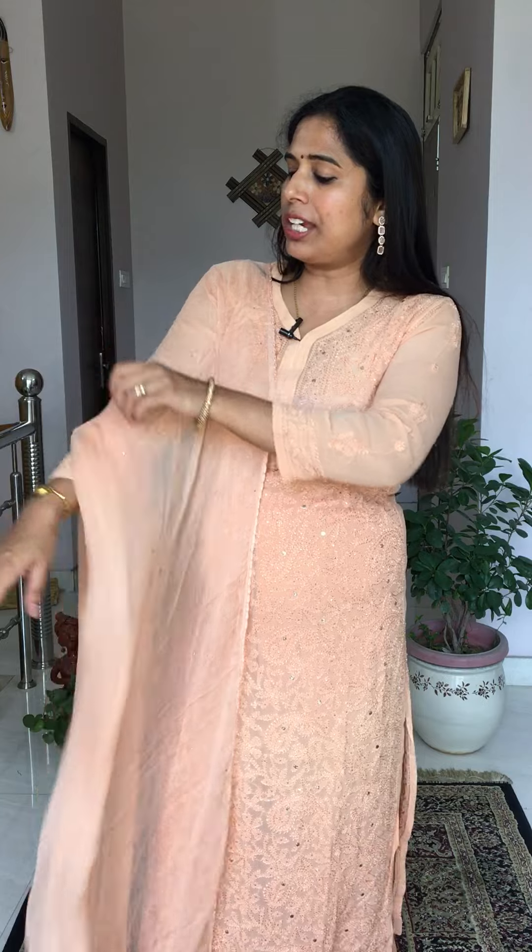Before we begin, I'd like to mention the set I am wearing today — it's a pure chicken kari hand-embroidered kurti and plazo set. It's a little flared plazo with beautiful resham dhaga work, and along with that it has a beautiful mukesh work pure chiffon dupatta. The fabric for the top and bottom is pure georgette. This is a beautiful peach color and we have three size options: 36, 38, and 40.